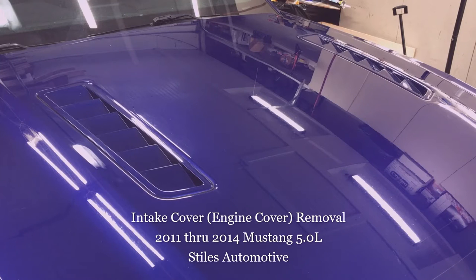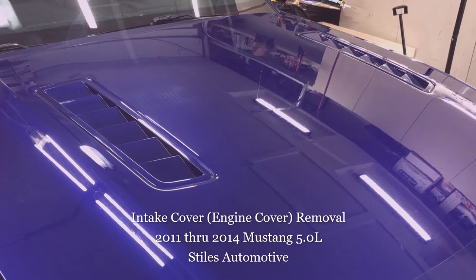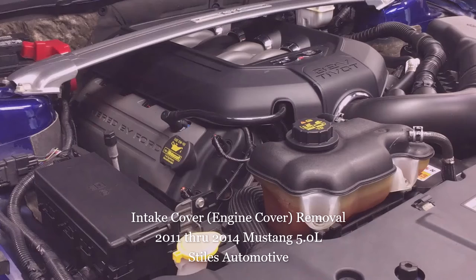Today I'm out in the shop removing the intake manifold cover on my 2013 Mustang GT Premium with a 5-liter engine. This applies to any 2011 through 2014 Mustang with a 5-liter. This engine cover or intake cover is unique to the 2011 to 2014 Mustang 5-liter. It's similar on some of the other 5-liter engines, but this particular part number is unique. The techniques I use may be helpful with the other covers, but it's really specific to the Mustang with the 5-liter.